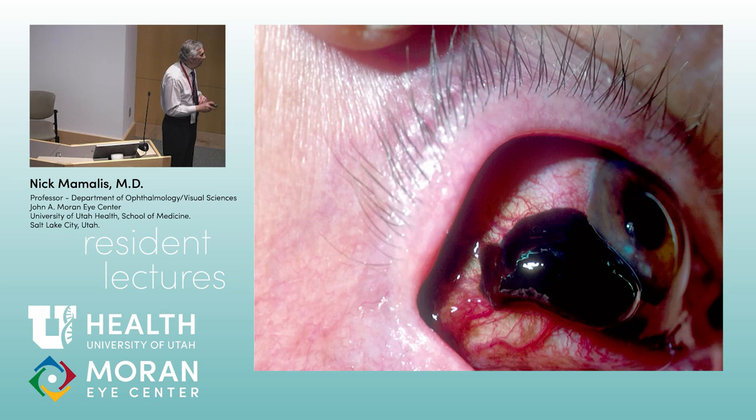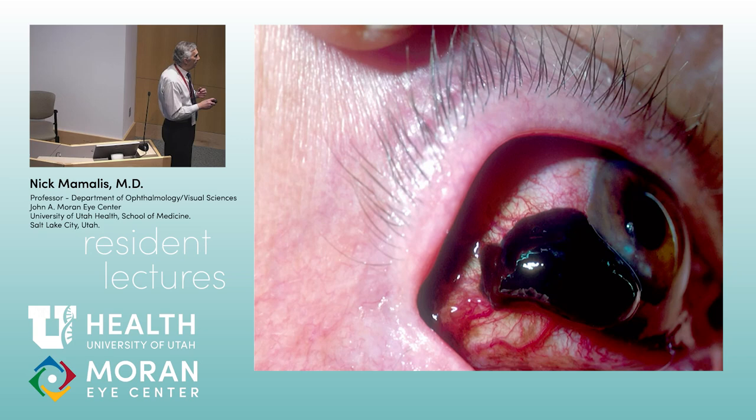This more elevated, very dark, very thickened lesion is more concerning. Indeed, these cells have now invaded beyond the basement membrane into the subepithelial substantia propria. This is now malignant melanoma of the conjunctiva.